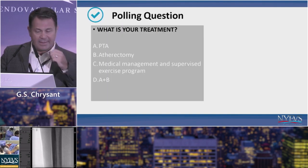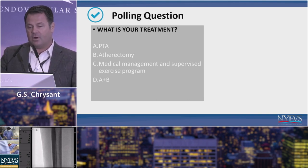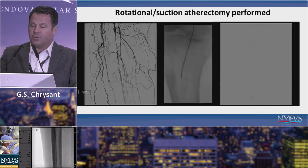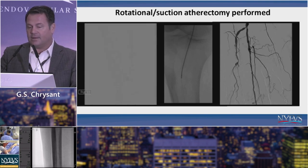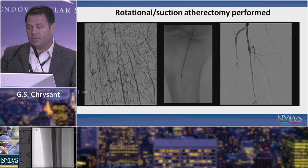For this patient, treatment options included PTA and atherectomy. Once a patient has a wound, they're probably beyond the supervised exercise program, though that remains important for peripheral disease. In this case, I chose a rotational device to treat the peroneal. The before image on the left and the after on the right show the result immediately following atherectomy alone — this is pre-PTA.